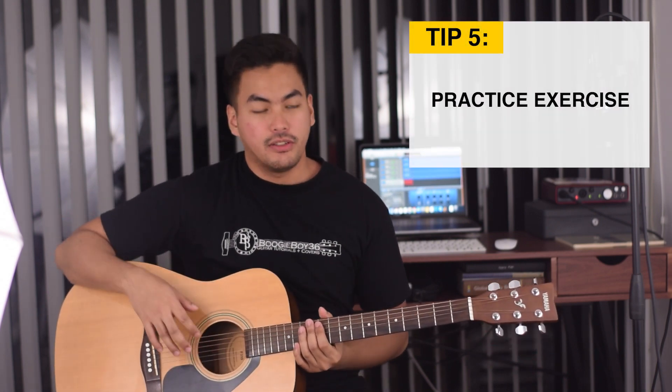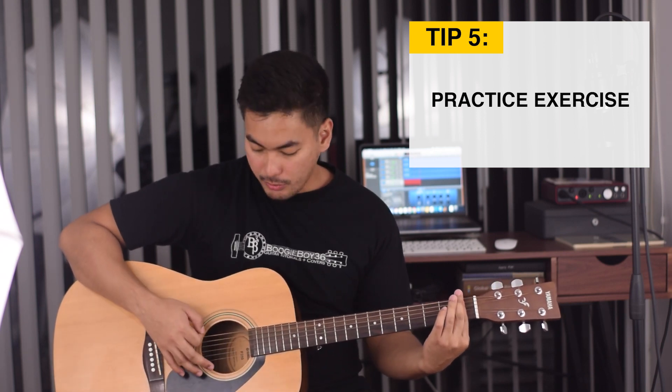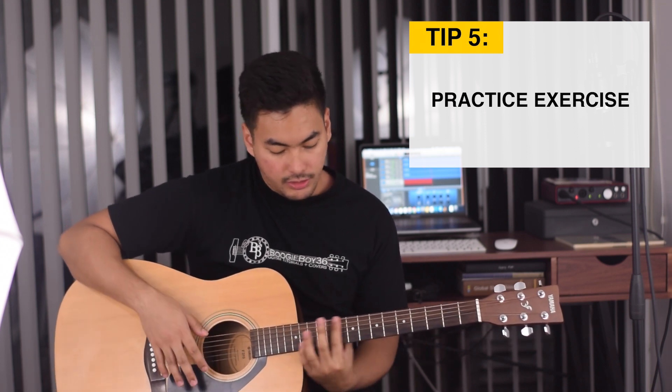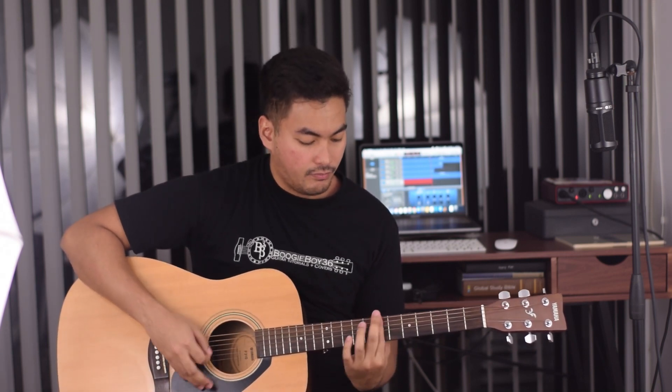Tip number 5 is a practice exercise. All you need to do is bar on the first fret, strum it once, then move up to the 2nd fret, strum it once, and do that all the way to the 12th fret and then go back. What this does is it builds strength in your hand and your arm. Make sure to apply the previous 4 tips when you're doing this. You can spend 5 to 10 minutes a day just doing this — it will really help you improve your bar chords.